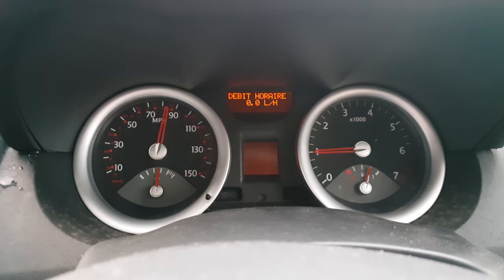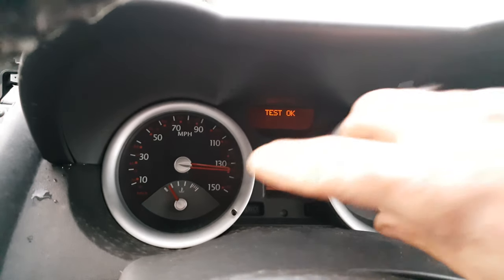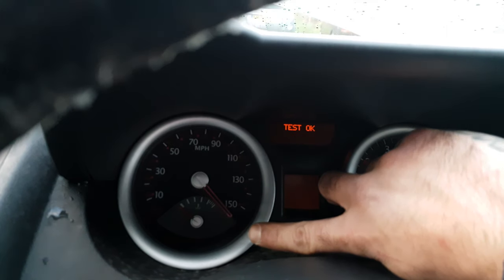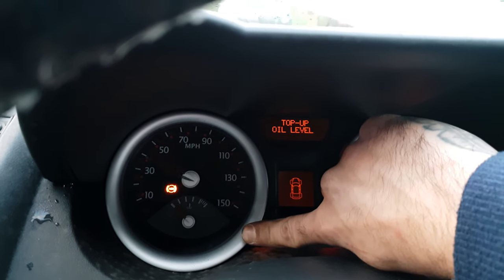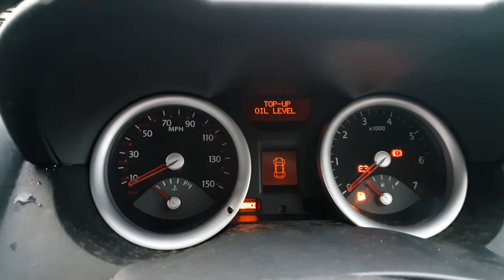That's it. If you want to finish the test, hold this button. Now the test is finished.